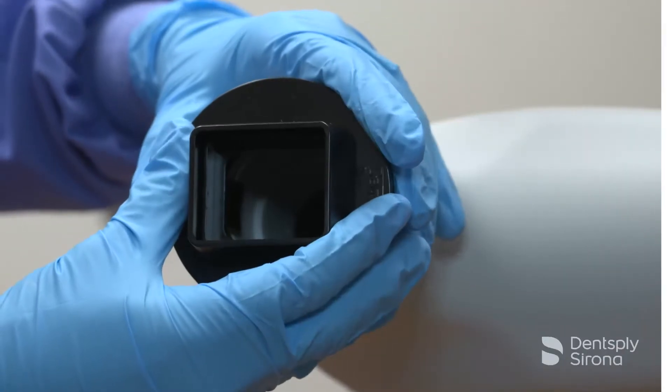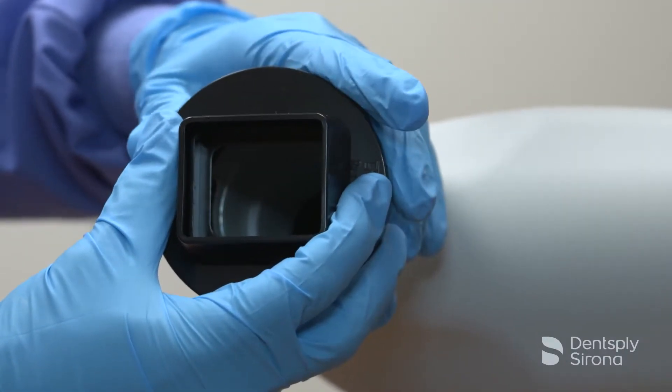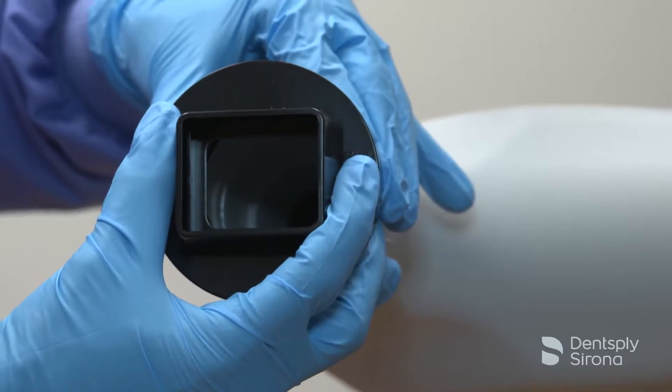To remove the RIN universal collimator, squeeze the inner legs towards the center of the unit until you can pull out the outer ring.